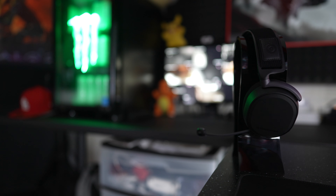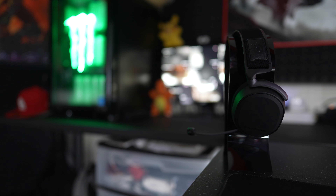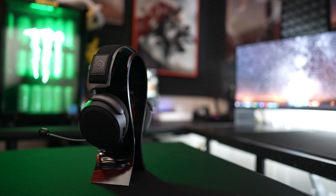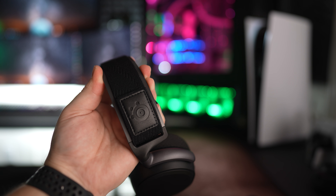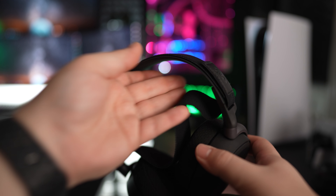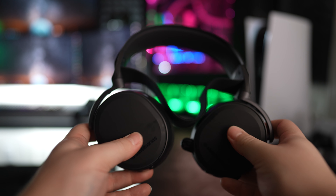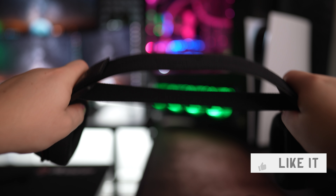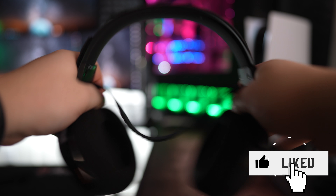If you've ever owned a pair of SteelSeries headsets before, I'm sure you're familiar with this design. It comes in black or white colorways with a ski goggle type headband that helps this headset sit comfortably on your head in longer gaming sessions. Like the cheaper models, the band does tend to loosen up over time. SteelSeries does still offer headbands for these headsets in different colors for $30 when you need to replace them.